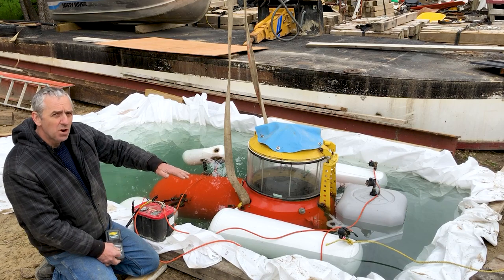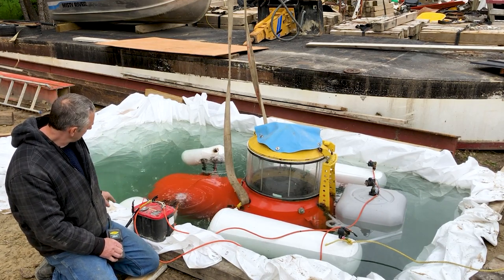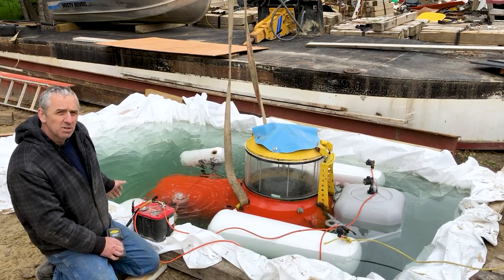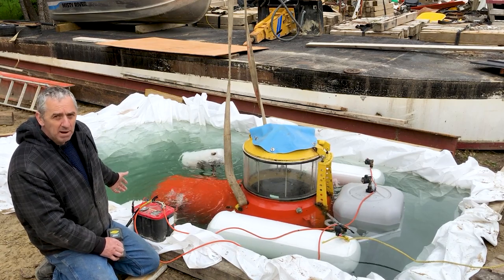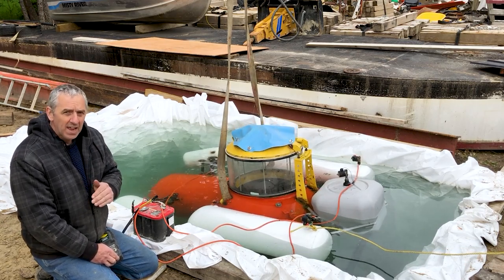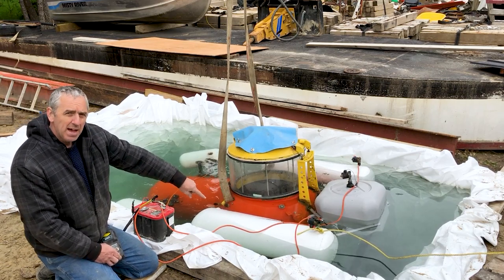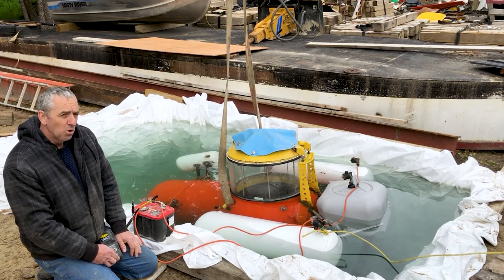So you can see the back end is dropping now. Now I'll drop the front end. I should add: once these tanks are completely vented they completely swing out of the way of the view of the pilot. We're coming up on the dive cycle where it's the most vulnerable for lack of stability, and that is when the side ballast tanks are completely under the water.